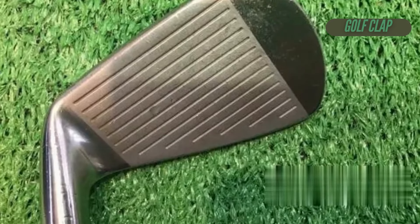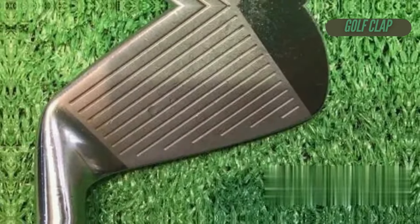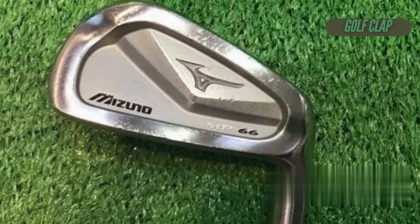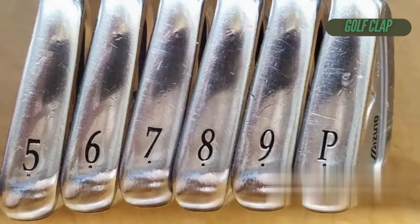In terms of materials, these clubs are forged from mild steel with a beautiful satin finish that screams quality. The NS950 and DGS200 shafts are solid choices, but you can always upgrade for that extra touch of finesse.